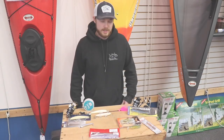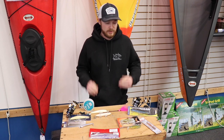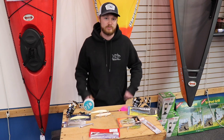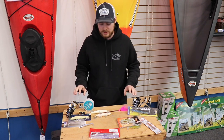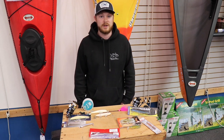Hey guys, what's going on? It's Ryan from the Goose Hummock and today we are going to talk about balling on a budget. Schoolie season is fast approaching. If you're like me and you don't got too much money to spend during the pandemic, we're just going to talk about some cheap, effective lures and a few reels and some other terminal tackle that is very inexpensive but also very effective.